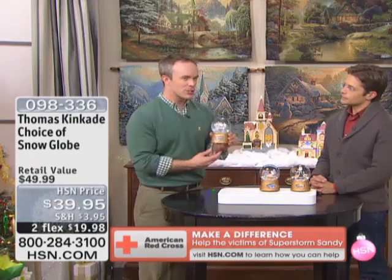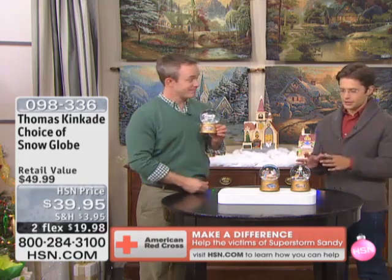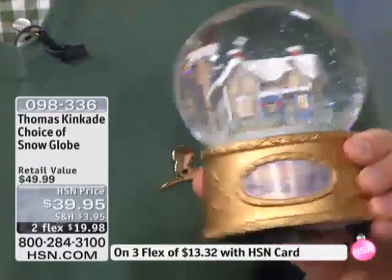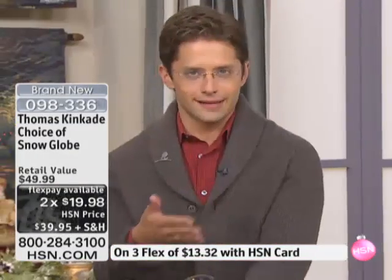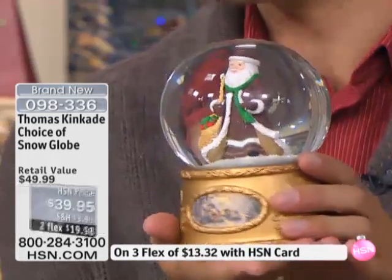You can crank it up, and I want you to hear it. If you collect snow globes, you know that high-quality snow globes with beautiful artwork inside of them and a glass globe at the top — they're not cheap. They can be really expensive. If you're not going to get to be with your family, or if you have extended family that you want to send something they can have out and see and enjoy the entire holiday season, this really is that perfect gift.